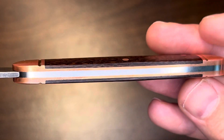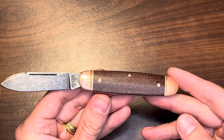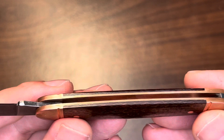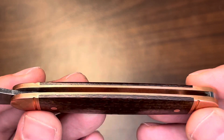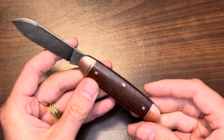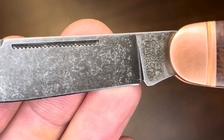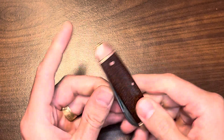This knife has got it going on, especially for the price. Is it a GEC? I would say no, but it's very close. You can tell different people made this knife, though I'm not saying it's lesser quality — just different. The blade is nice and thin, very clean profile. I like the nail nick pull — the machining of that is pretty good. The swedge is decent. Let me let you hear the walk and talk.